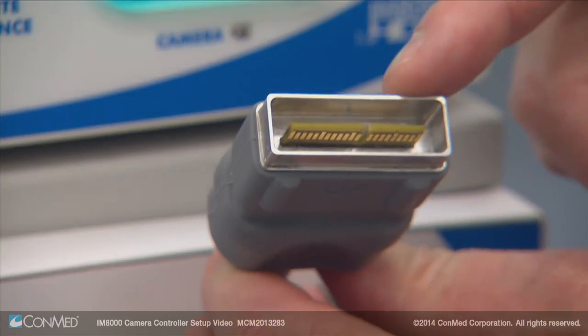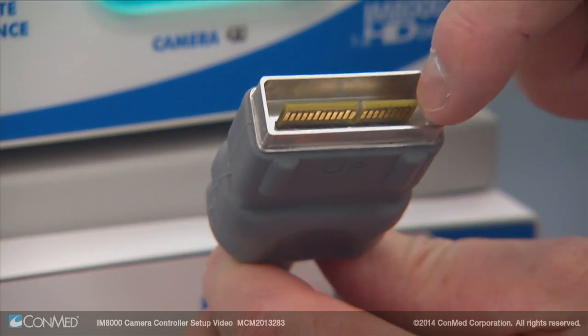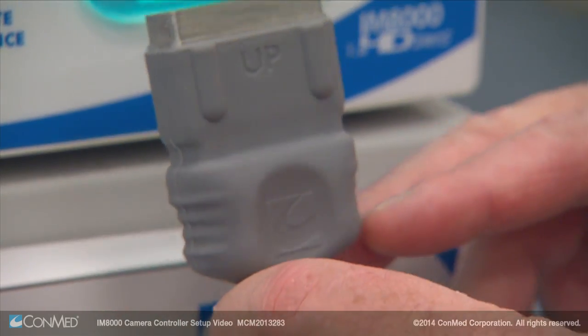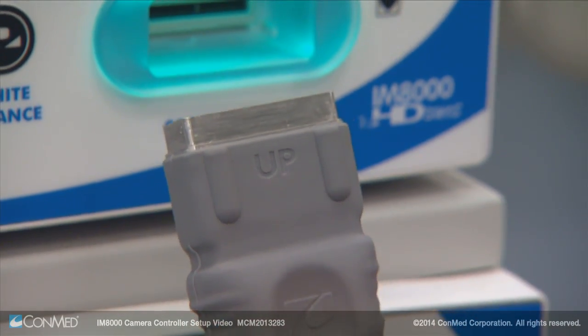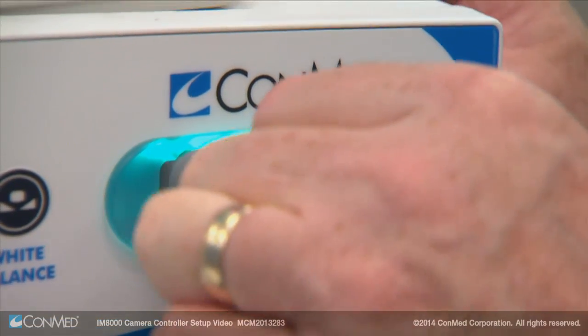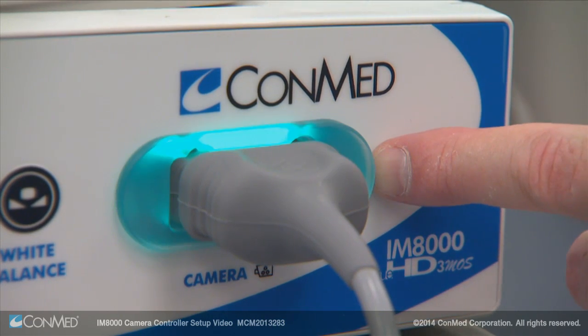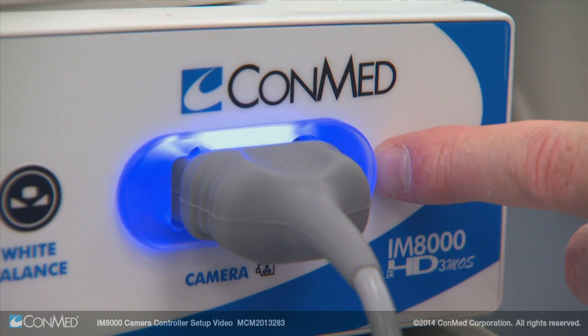The camera head must be inserted to access other menus. The camera head connection includes a shield to prevent electromagnetic interference and protect the card edge. Make sure the connector is aligned properly and insert it in the green-lit camera connector. It will flash green and blue and then remain blue once the connection is established.